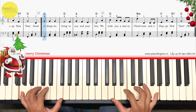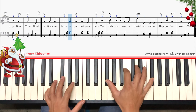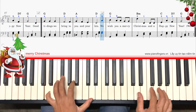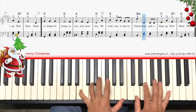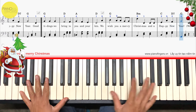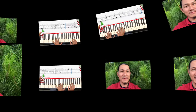Thank you for joining us. Xin chào các bạn. Nói em lại đến rồi ha.